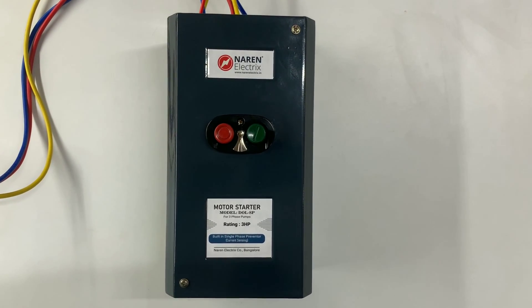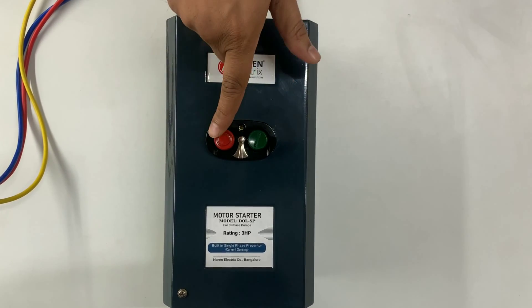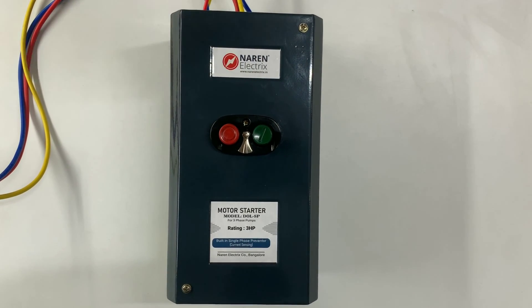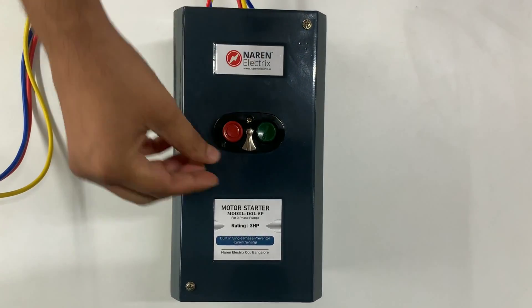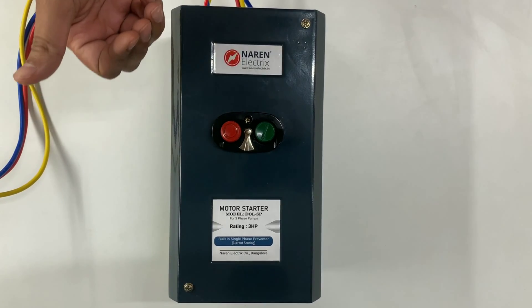We will now quickly have a look at the operation. The start and stop would be using this green button and red button — green button to start the pump or motor and red button to stop the pump or motor. We will now switch on the motor. The motor turned on. If you want to turn it off, you can use this button. The motor switches off.